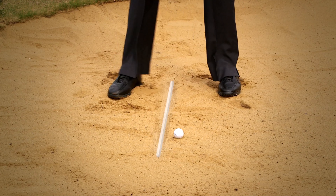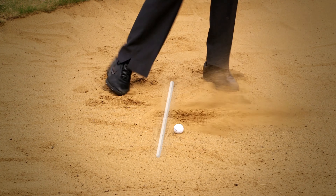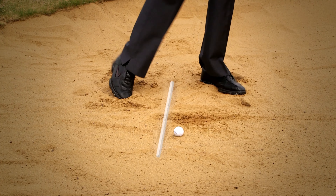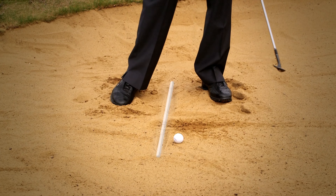I'll move in a little bit closer to the ball and try again — weight on my left foot. That was a much better depth of divot, maybe slightly behind the line, but it certainly would have come out of the bunker.